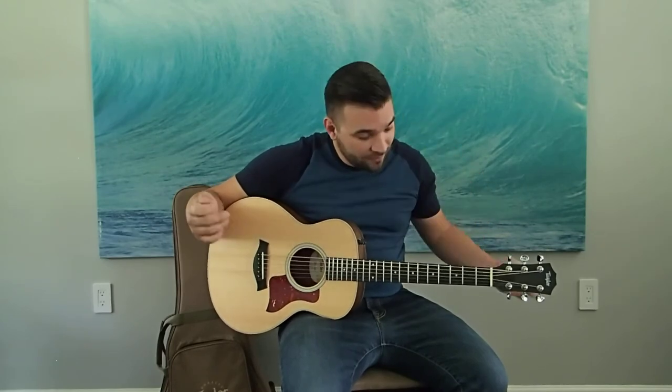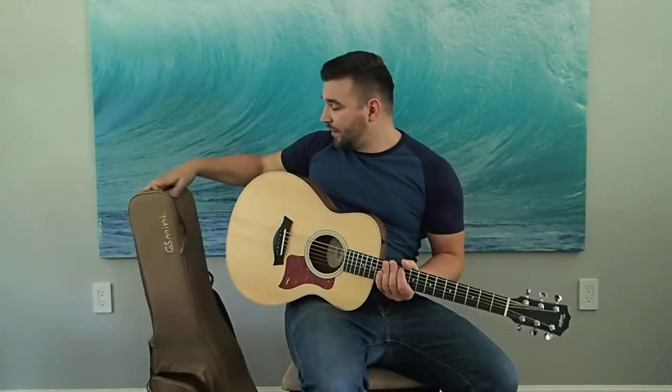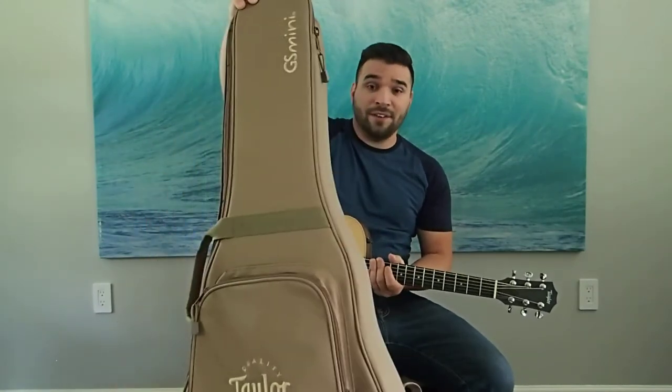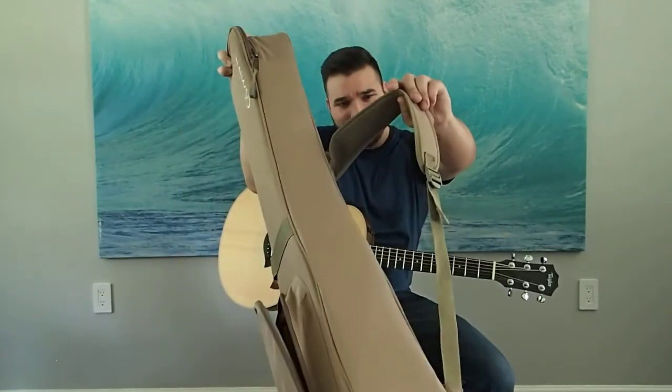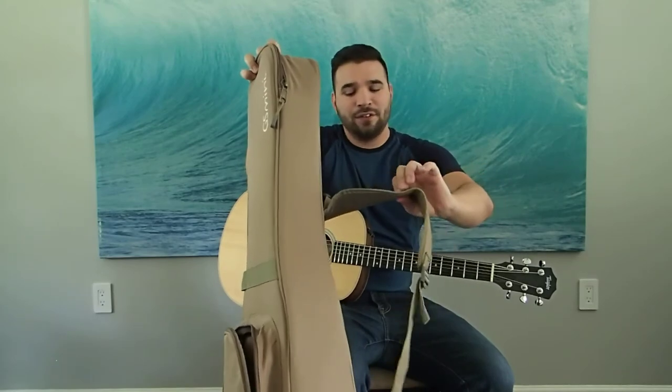It can fit in an oversized overhead bin of an airplane very easily. This is the little gig bag it comes with — it's very plush and very nice. The straps aren't anything crazy; they've got a little webbing on the backside for sweat ventilation, but nothing too padded.